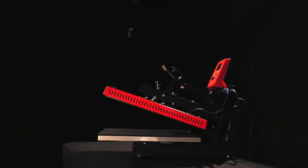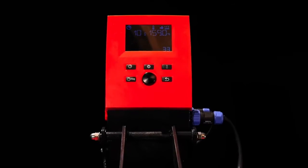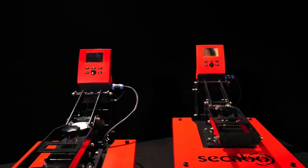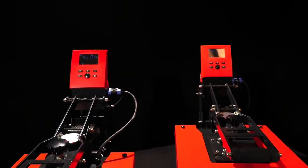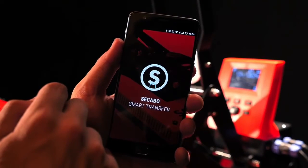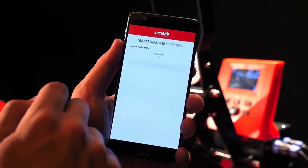For the first time, the automatically opening knee lever presses controller is equipped with a Bluetooth interface that allows for operation via the free transfer app, Sikabo Smart Transfer. Not only does the app allow users to control the device,